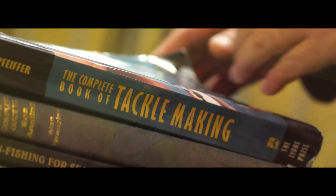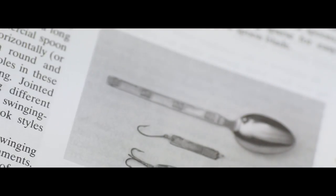Stealing shiny things from the kitchen is a very old idea in fishing circles. I actually bought a dozen table knives from the local recycling centre on the island and it cost me about £3.